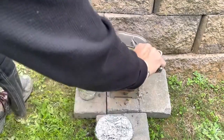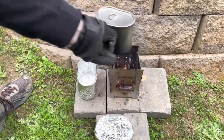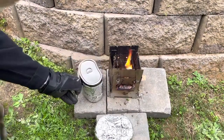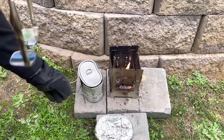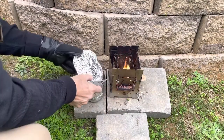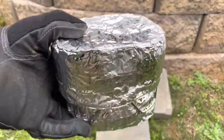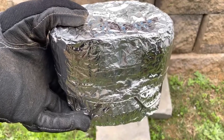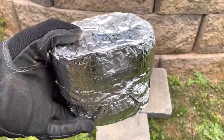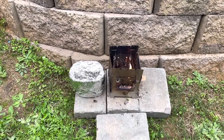We've got a rolling boil, so we'll take this off the fire. You can see the cozy has a cutout for the butterfly handles — I'll place the canteen cup in there, push the butterfly handles closed, and put the lid on. There we go. Now my canteen cup with food inside doesn't have to stay on the fire simmering. I could take it off, put something else on the stove, make a side dish, and set this aside in the cozy while it finishes cooking.